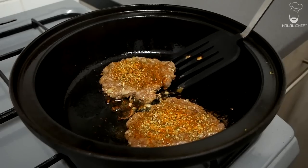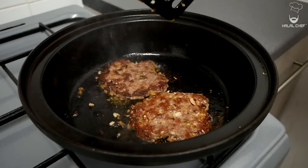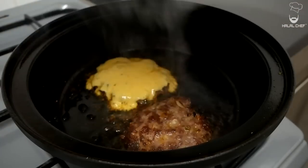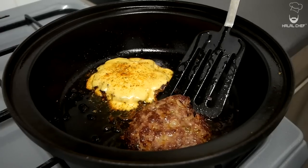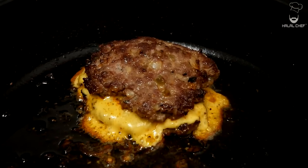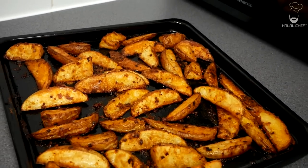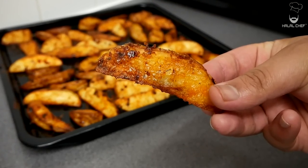You might have to scrape this off — Bismillah — look at that beautiful sear, amazing! Add in your cheese and cover for 30 seconds. Let's check this — just gonna lightly sieve this — and add the patty on top. Bismillah. Now let's plate this up. Our crispy potato wedges are done, they look amazing.